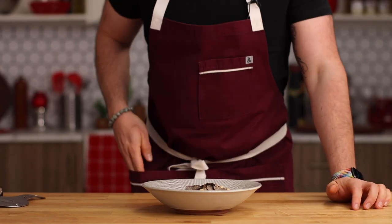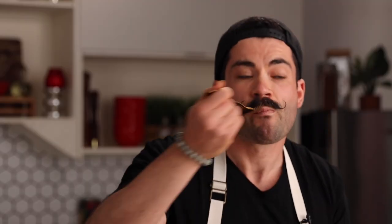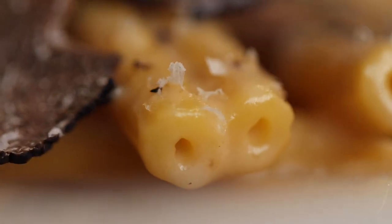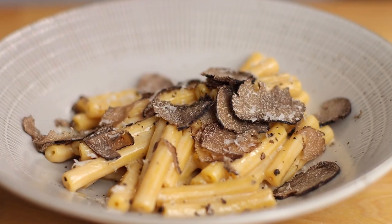Time for a taste test — reach into your other pocket and find yourself a golden fork. Rich, creamy, satisfying. You could call it old reliable. And even if you don't have this gadget, you could still use the sauce on any type of pasta that you have. Don't forget to tag me when you make it at chef.joe.sasto. Thanks for watching.